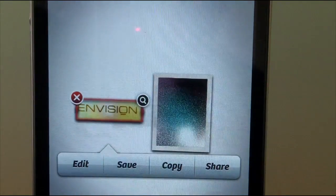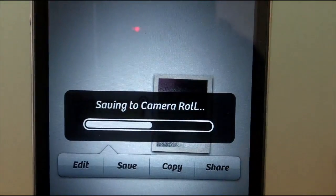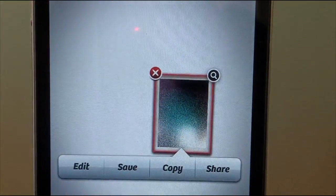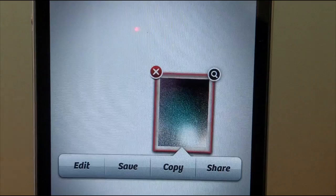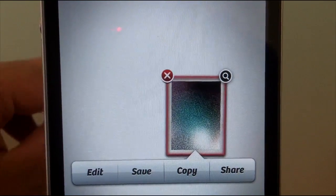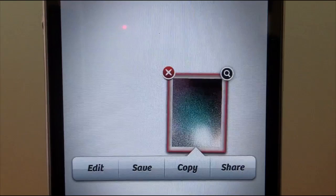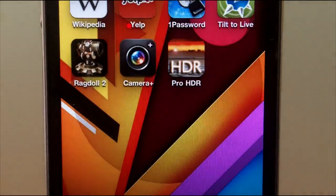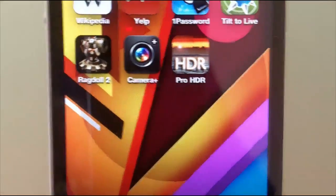If I'm happy with it I can go ahead and tap save. That's how neat this application is — it allows you to easily edit your photography, either transferred on or one you've taken, and it lets you save it directly to your camera roll, which is quite nice.